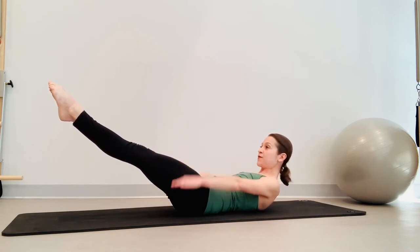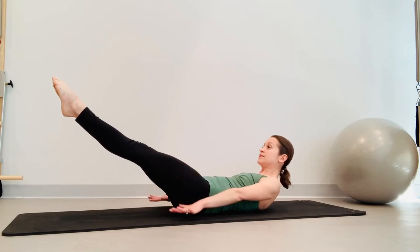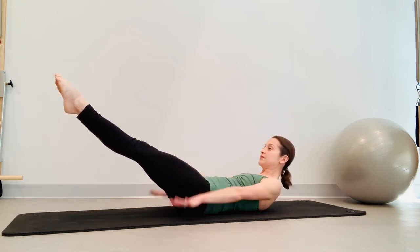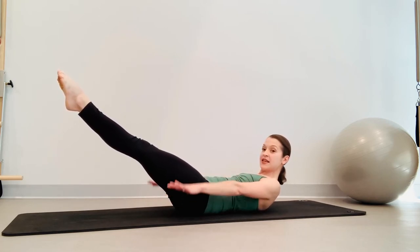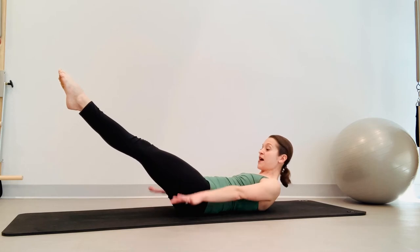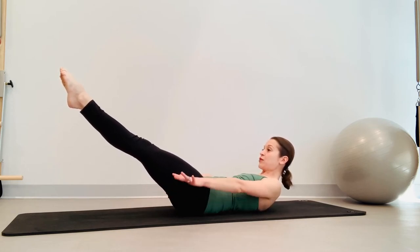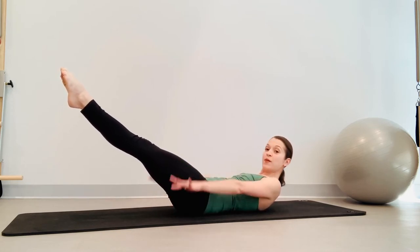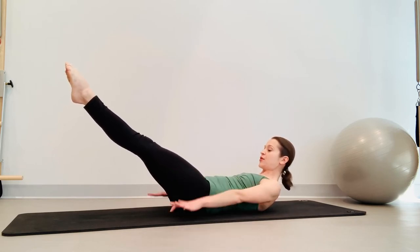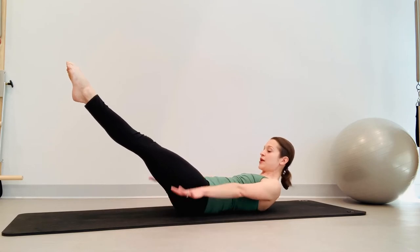Reach long — keep breathing through the hundred. Inhale two, three, four, five. Exhale two, three, four, five. Through the nose, pull the belly button towards the spine. Continue pumping the arms — inhale two, three, four, five, exhale two, three, four, five — for ten full breath cycles.